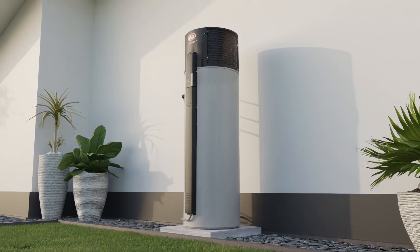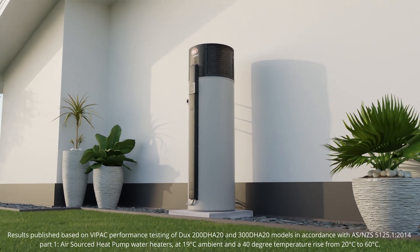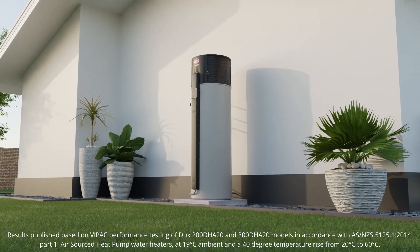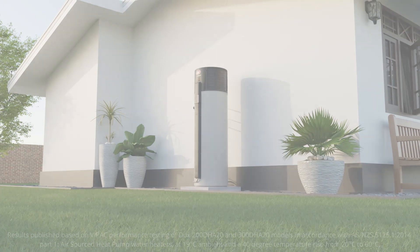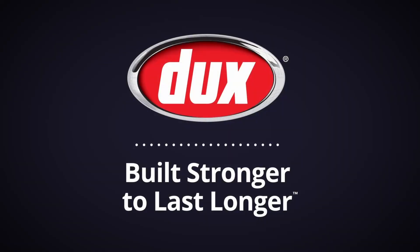That's how the Dux EcoSmart heat pump uses a mere quarter of the energy of a standard electric water heater. Dux EcoSmart heat pumps, built stronger to last longer. To find out more visit Dux.com.au today.